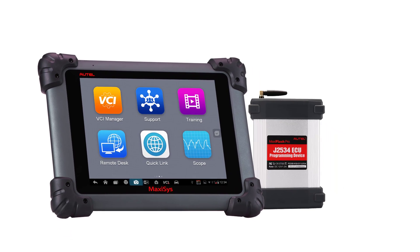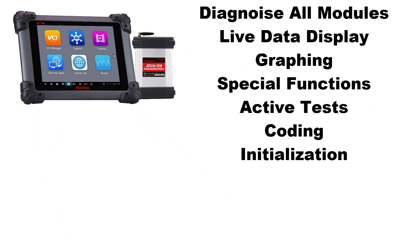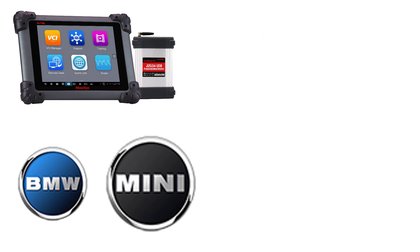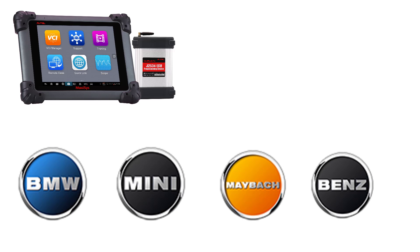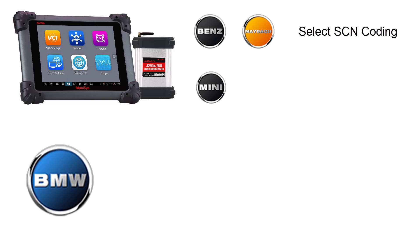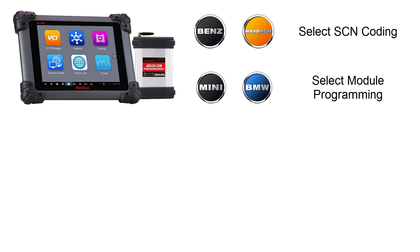When using the MaxiFlash with the Autel tablet, you can diagnose any manufacturer wirelessly from up to 250 feet away. Like all the MaxiSys tools, this gives you access to all modules, live data, special functions, active tests, coding, and initialization functions. On select manufacturers like BMW, Mini, Maybach, and Mercedes-Benz, you can also do advanced coding and module programming from the Autel cloud through the tablet, through the MaxiFlash, and into the vehicle — no need for added subscriptions to the manufacturer's site. It's included in the current update with your MaxiSys Pro.